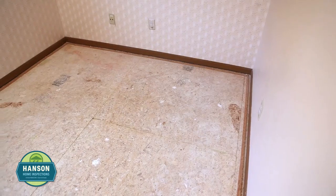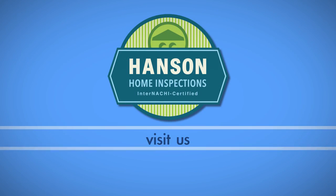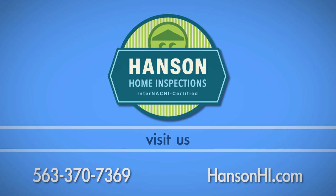Your room is now ready for new carpet to be installed. If you have any questions about this process, call Hansen Home Inspections at 563-370-7369.